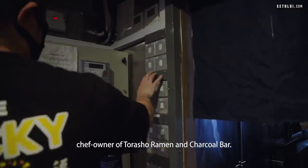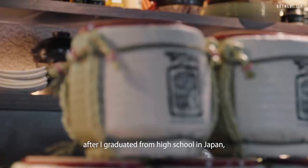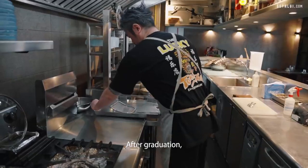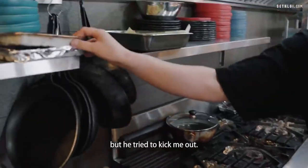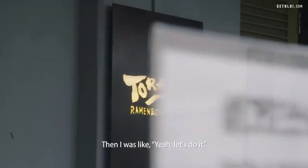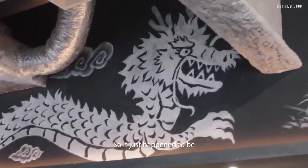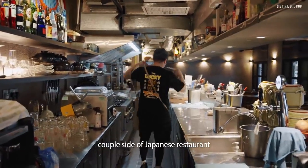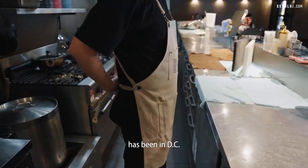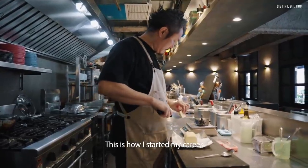I'm Chef Sho, owner-chef of Tola Sho Ramen and Chaco Bar. When I was 19, I graduated high school in Japan, in Nagoya — I was born and raised in Nagoya. After graduation, my father asked me to go to the U.S. — it's not really asking, but he tried to kick me out. So I just happened to be in Washington, D.C. There was a very historical couple-style Japanese restaurant that had been in D.C. for quite a long time, so I went there. This is how I started my career in the kitchen.